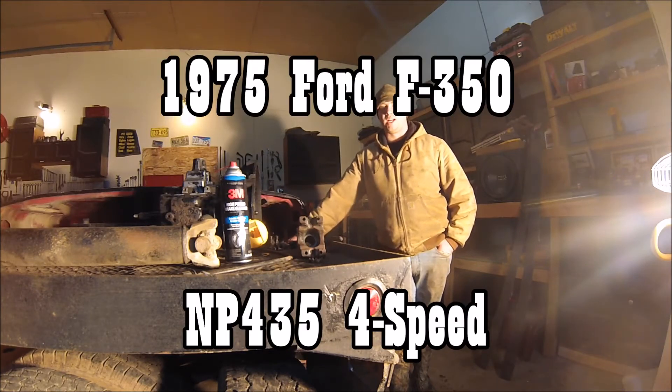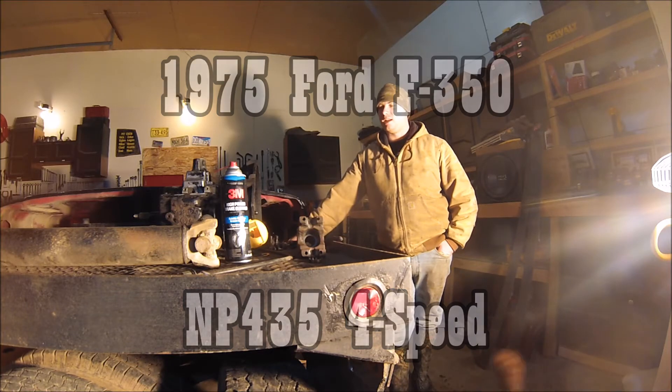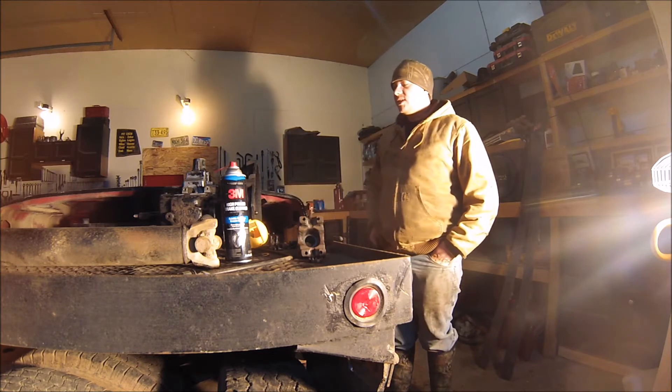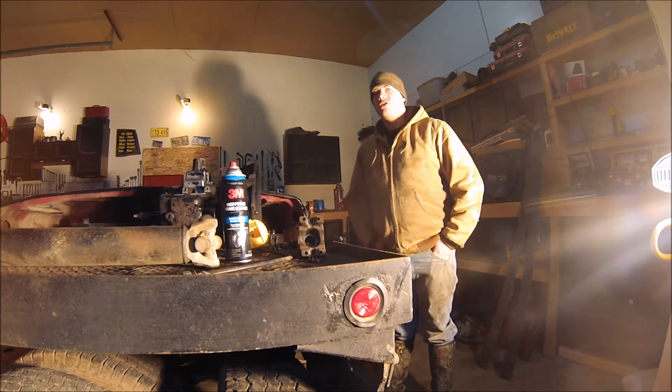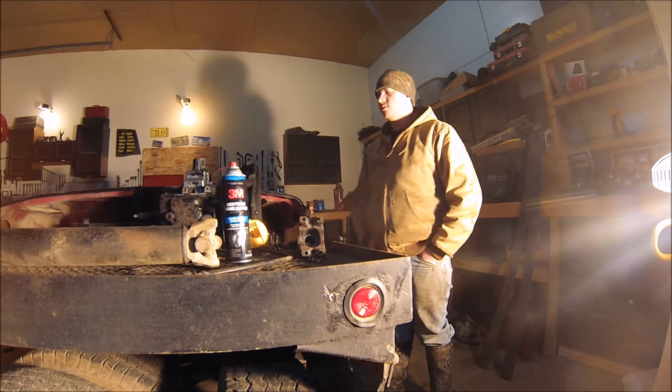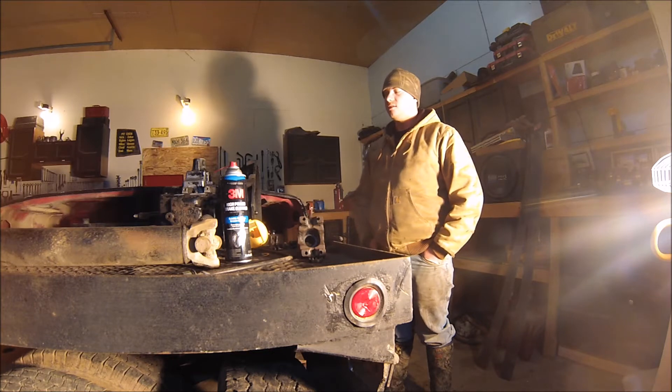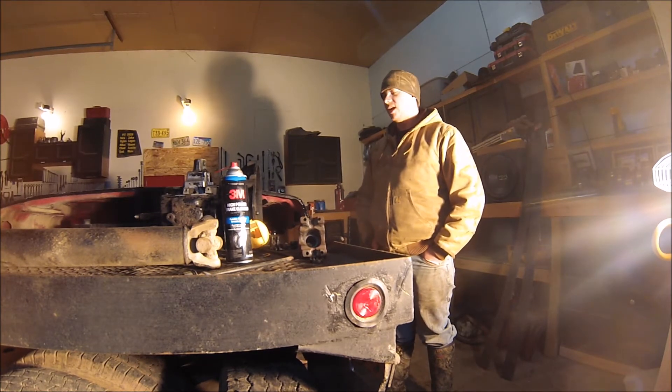Welcome back to YouTube. I've been working on the old Ford pickup here the last couple days, and I got the transmission pulled out of it. We're going to get the engine off to the machine shop and get started on that. But I wanted to show you what I found in the transmission. The reason I pulled it out is because it was leaking an awful lot of transmission oil or gear oil out of the rear seal where the yoke goes in for the output shaft.